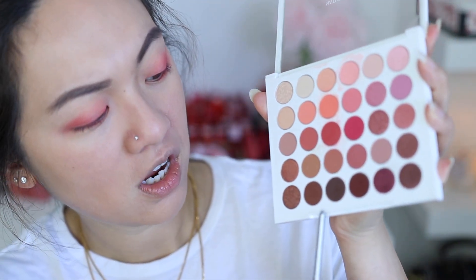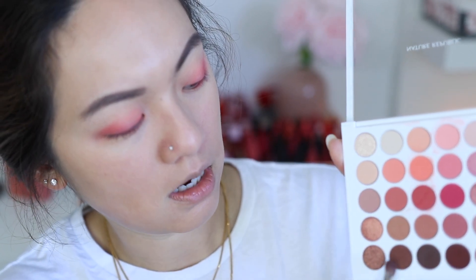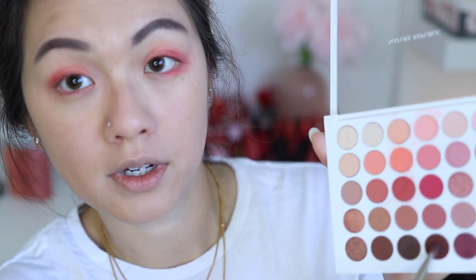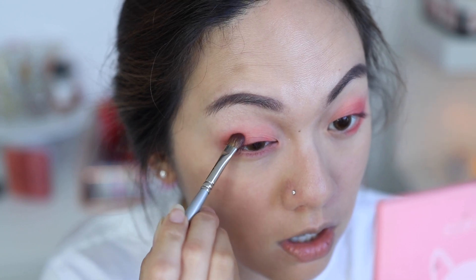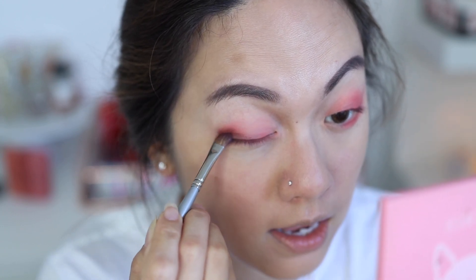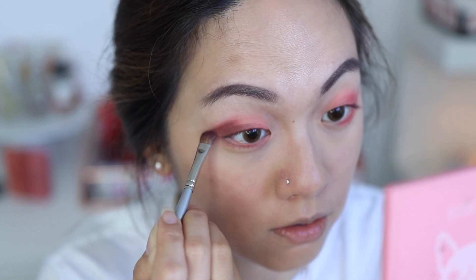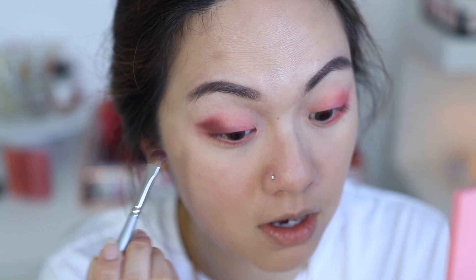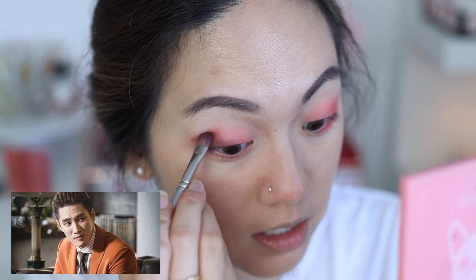I'm going to go with this burgundy color for the outer part of my eye — honestly I don't really know what I'm doing here. Anyway, Suah ended up working at Jangga because she received a scholarship from the Jangga owner himself, and that's how she got embedded in the company.